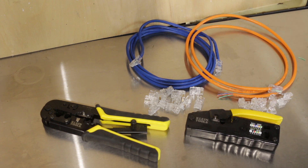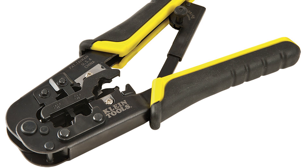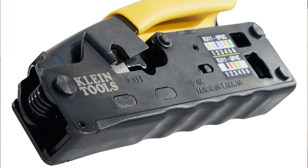All of them cost about $45 when they first came out but two are severely discounted. The VDV226-011-SEN is the large ratcheting crimper, currently selling for under $30. The VDV226-107 is the compact ratcheting crimper, which is currently selling for around $20.